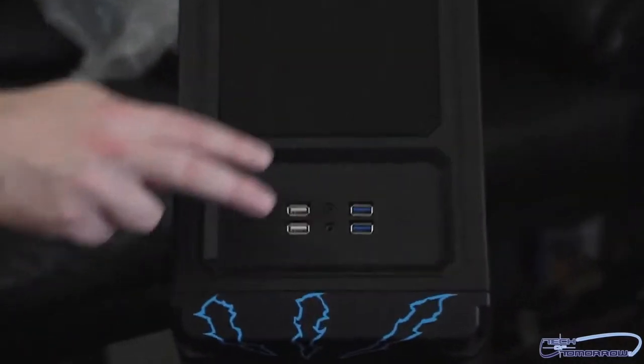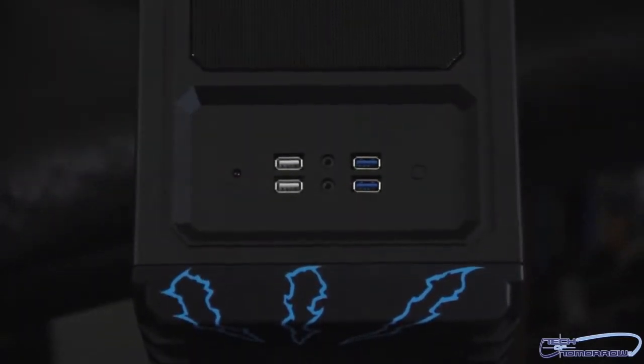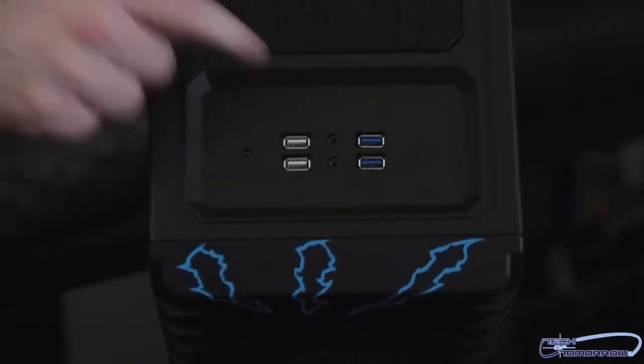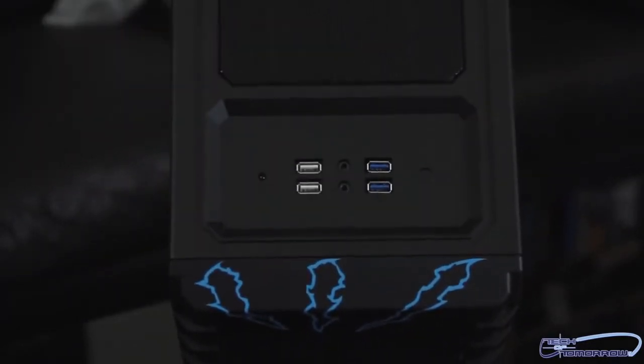I'm going to flip up now and let you guys see the top. We've got two USB 2.0, two USB 3.0, headphone, mic, and the reset button, all located up here on top.